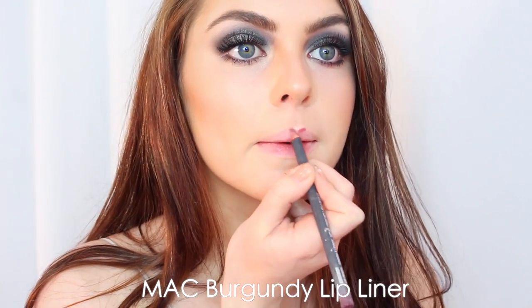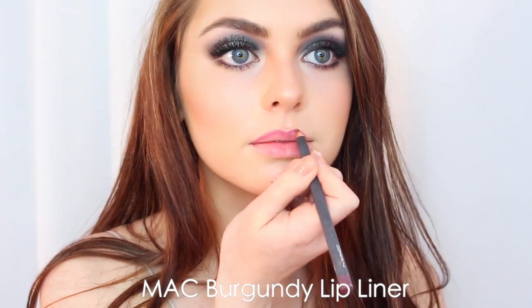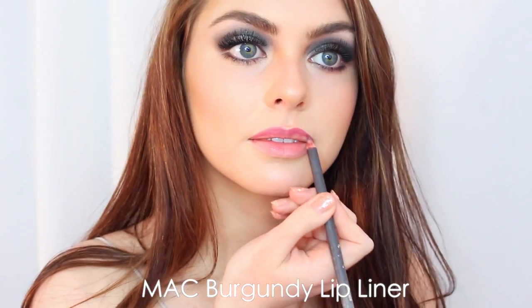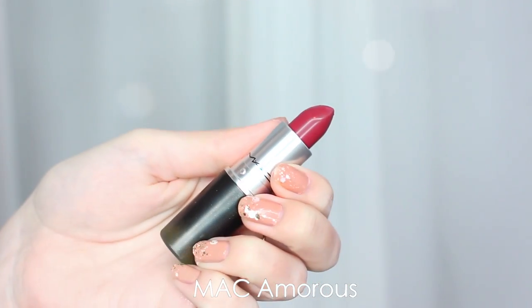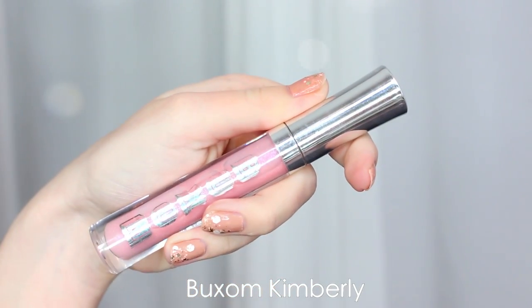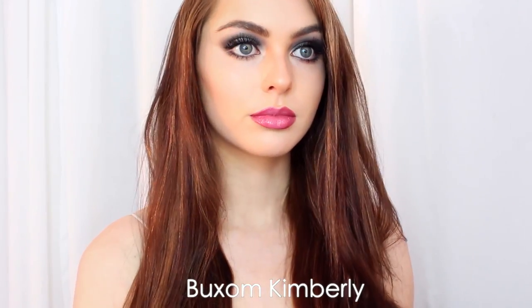Even though the eyes are bold, we're doing a bold lip as well — very 1920s. With a MAC burgundy lip pencil I'm making sure my cupid's bow is prominent, then lining around my upper and lower lip. To top it off I'm using the shade Amores from MAC — really pretty and you can leave it like this. I thought it was a little too deep to have both bold eyes and lips, so I went in with a lighter gloss just to brighten it up. And here is the finished makeup look.